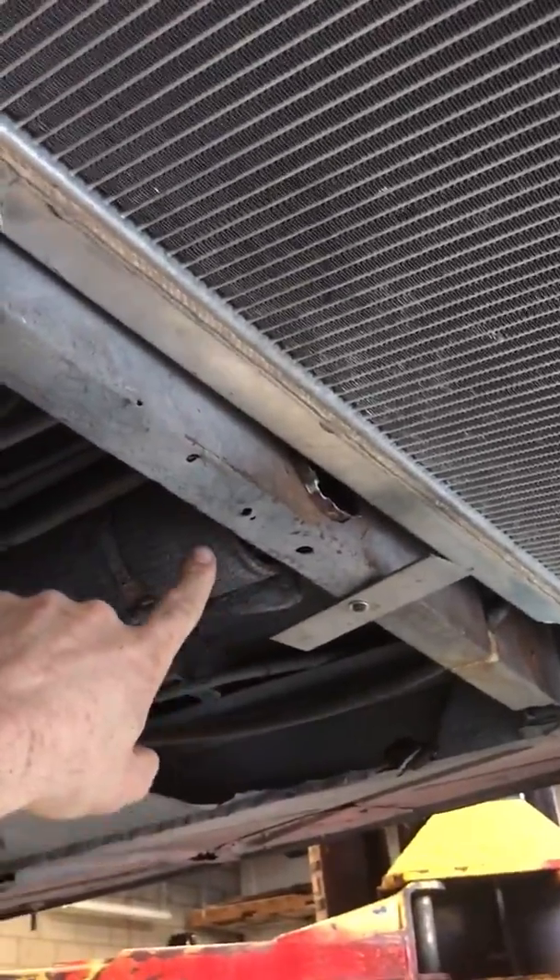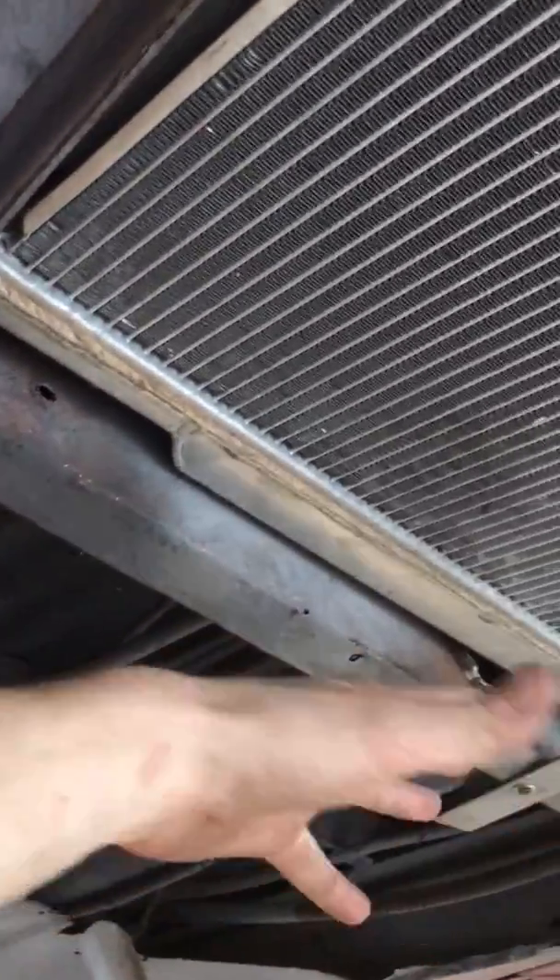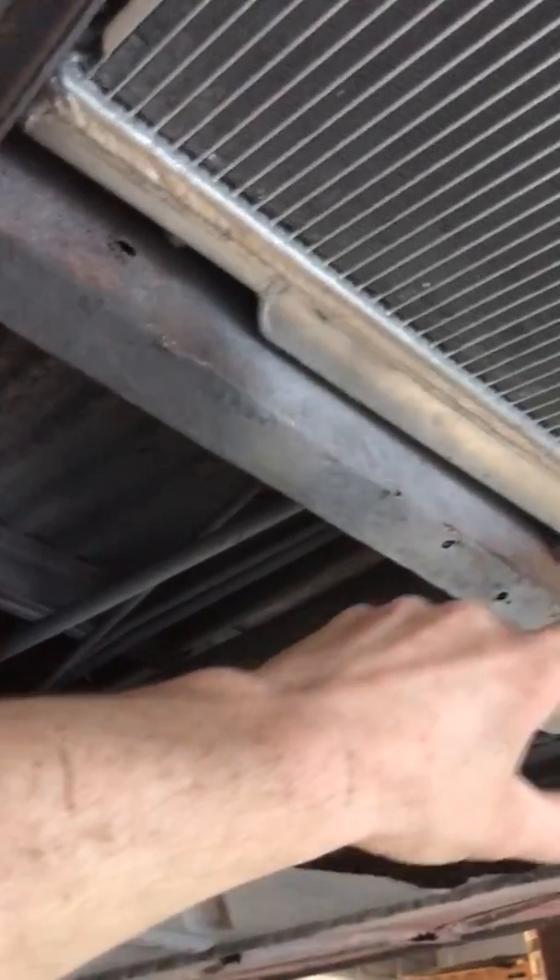The cool thing about this design is the fans are on top, tucked up real nice — everything is as low as the engine cradle and the belly pans. Another cool thing is the stock heater channel, which was already ripped off, so I could use it as an air dam because it goes to the front of the bus.